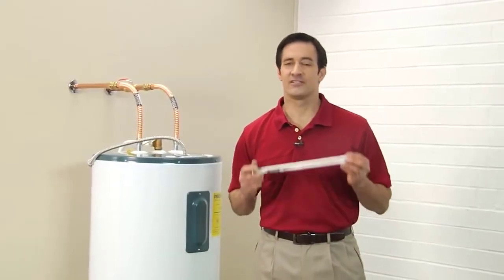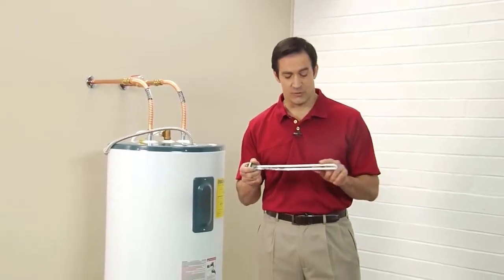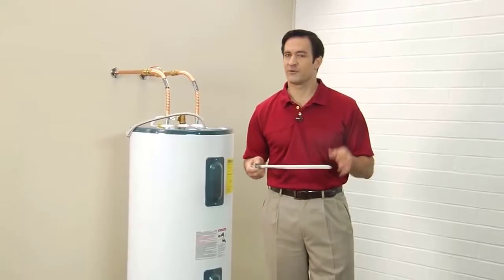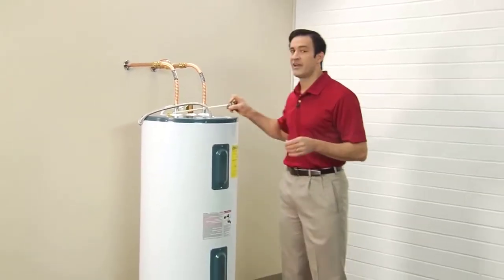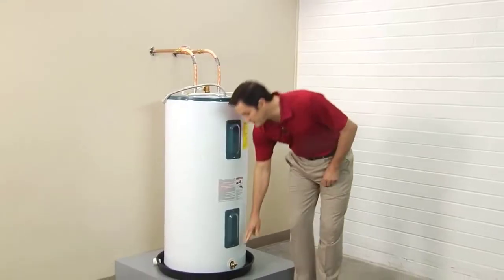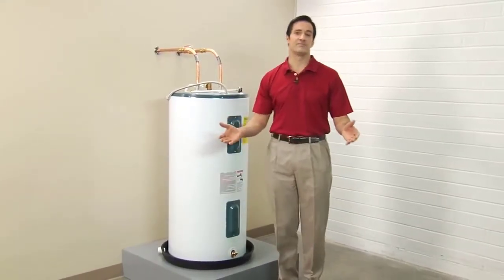Sediment gathering inside your water heater can cause a number of problems. Sediment can stick to the heating element and form a white scale. This scale interferes with heat transfer and reduces the heater's efficiency, and if enough sediment settles at the bottom of the tank, the drain valve can become clogged. That's a potential safety hazard.